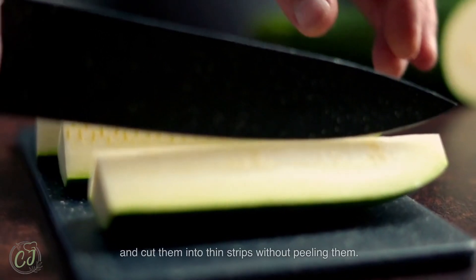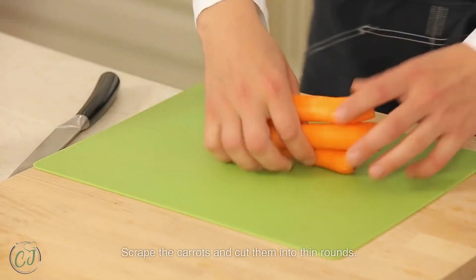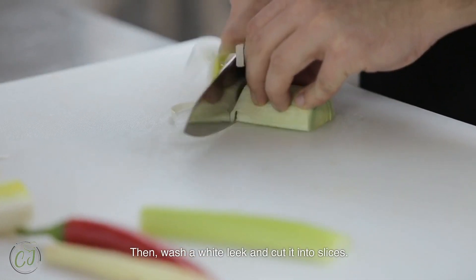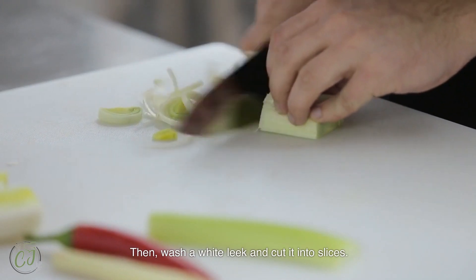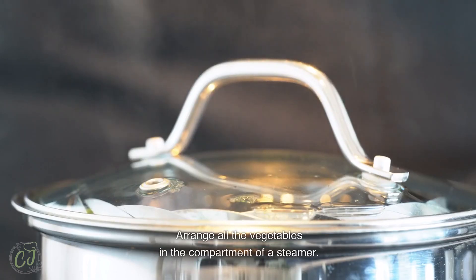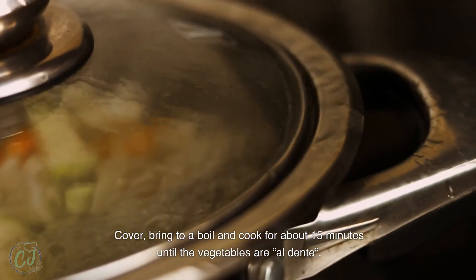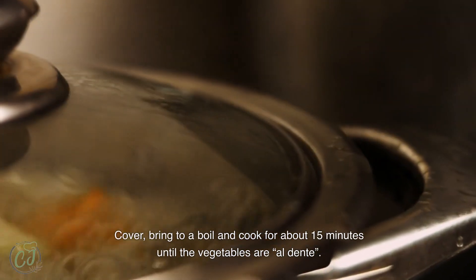Cut the zucchinis into thin strips without peeling them. Scrape the carrots and cut them into thin rounds. Then wash the white leek and cut it into slices. Arrange all the vegetables in the compartment of a steamer, cover, bring to a boil, and cook for about 15 minutes until the vegetables are al dente.